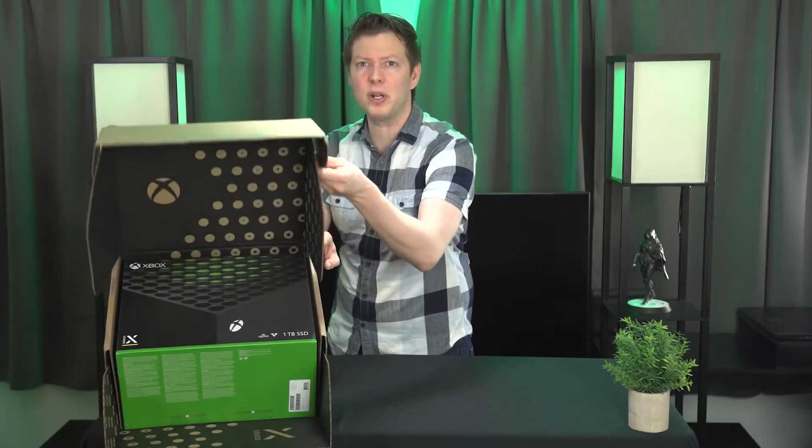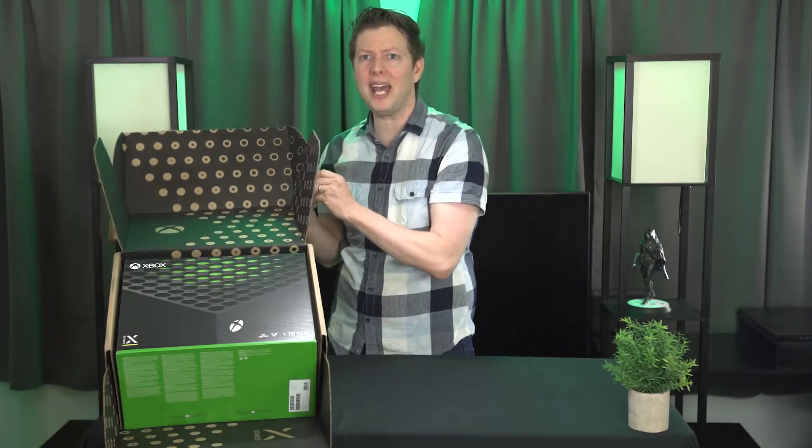What's up everybody, Destin McGarry, and today I'm tremendously excited because today I get to unbox the Xbox Series X for you. And before we even get into the unboxing, I just want to show you how cool the packaging is that they ship the console in.